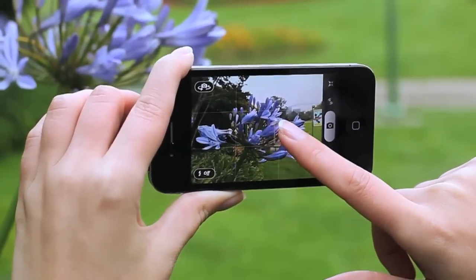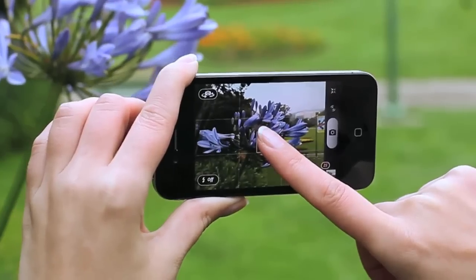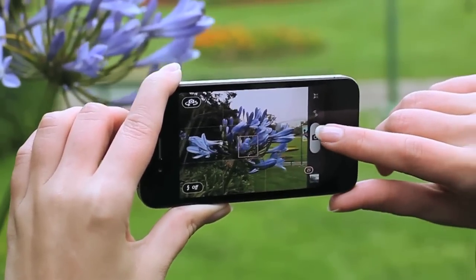This is why we created touch focus, which allows you to seamlessly drag around the focus area, giving you fine control so you can take the most accurate images.